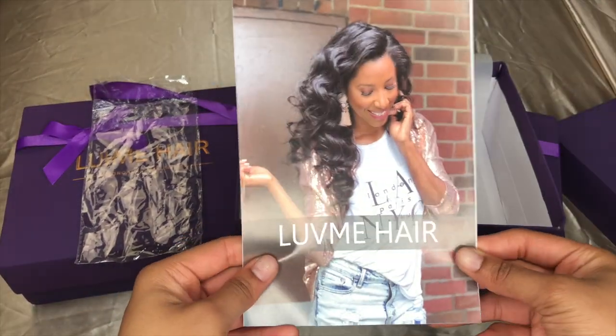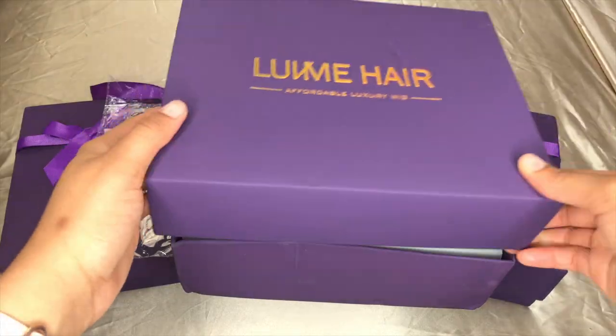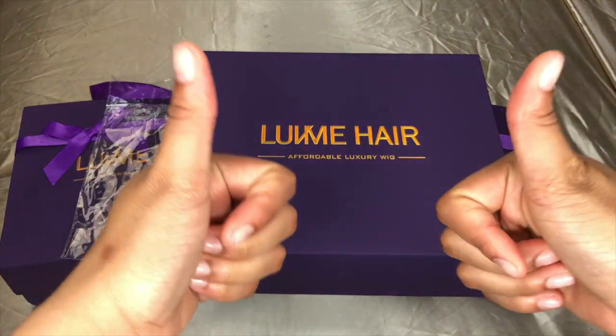Thank you guys for watching — definitely check Love Me Hair out, it is affordable, it's good for our pockets, it's beautiful, and they give gifts. Thank you for watching this unboxing — it was all over the place, definitely not part of my plan for today, but I had to do it. I'm your girl Amika, stay blessed not stressed, and if you're new, join the journey! Check out some of my videos — bye guys!